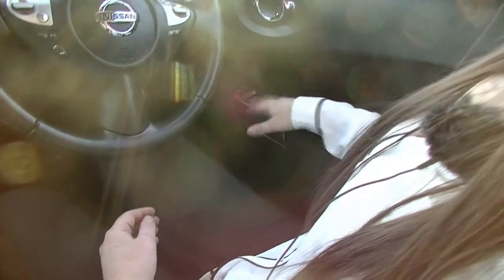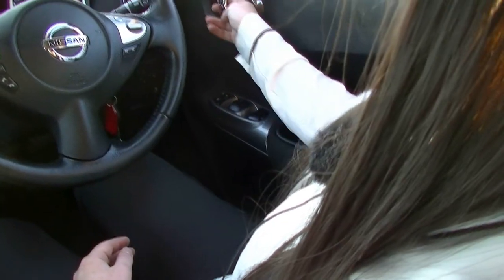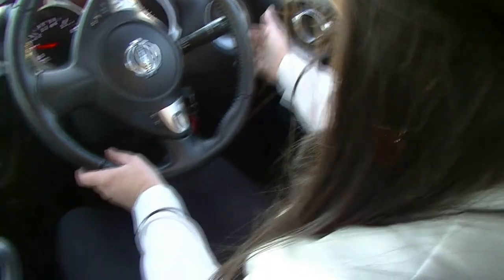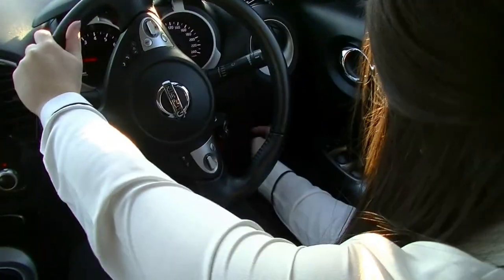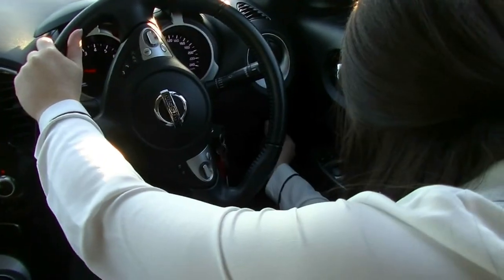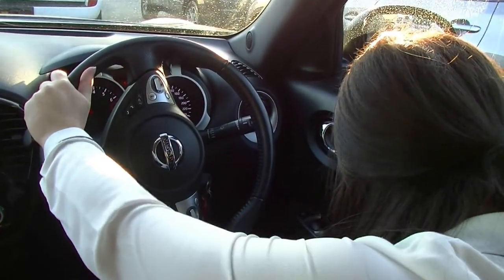Taking a look inside this Nissan Juke now, as you can see they're quite stylish inside. Over on my right, you'll find you've got your power windows, door lock and window lock over this side and our stylish chrome handles. On the right, you've got your windscreen wipers and our headlights and blinkers over the opposite side. Down the bottom, you've got electronic side mirrors, and then we've got our traction control.